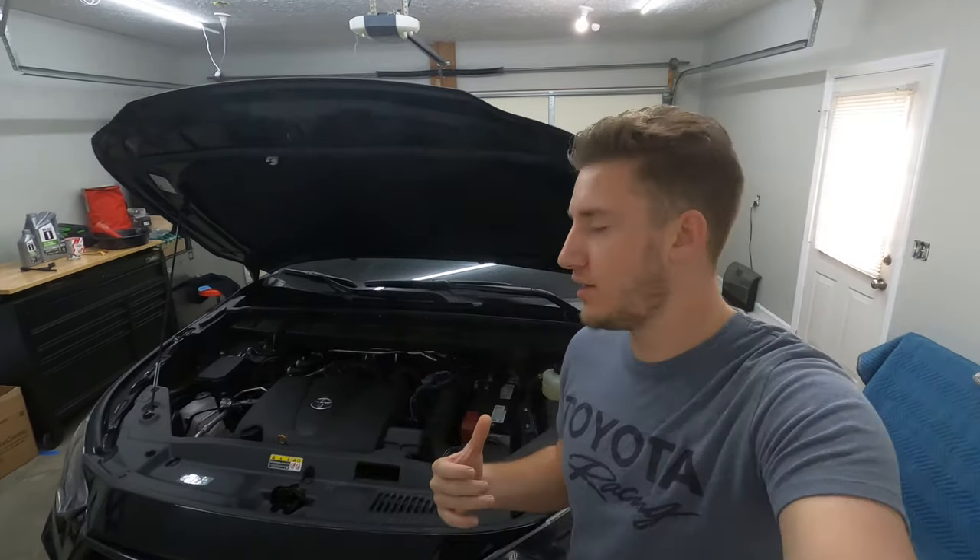What's up guys, we're back again today with another great video. We're actually going to be changing the oil on the newest addition to the channel, our 2021 Highlander. Now this is the V6 version, so if you have a hybrid your oil change will be a little bit different. So let's go ahead and get into the video.